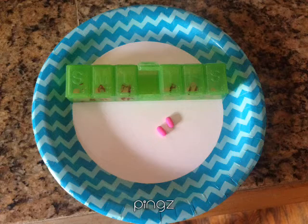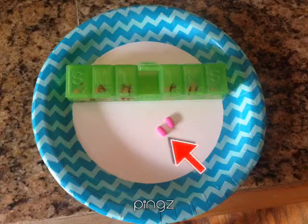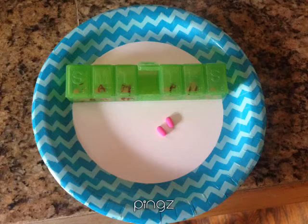The evening meal for Sam is really easy. Once again, get one of his pill buckets and choose the appropriate day — in this case, it was Wednesday. Pull the pills out. It's two Benadryl, 25 milligram pills.